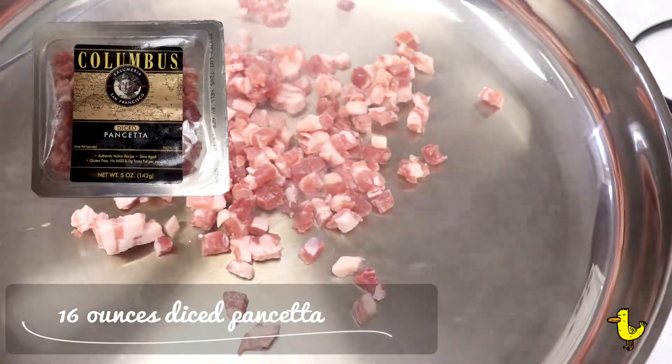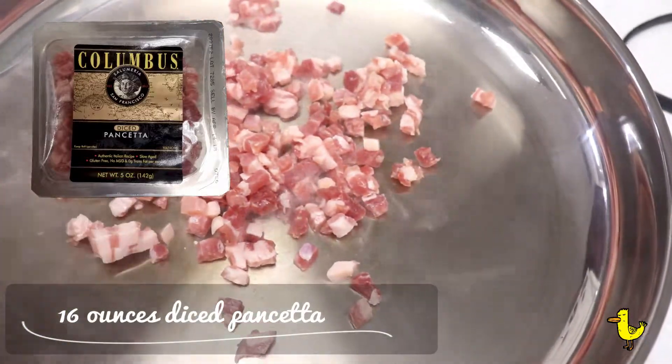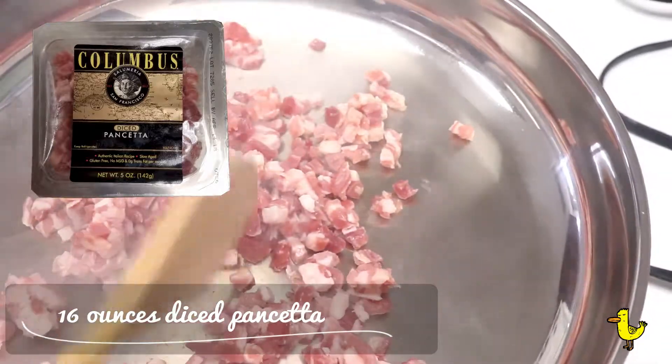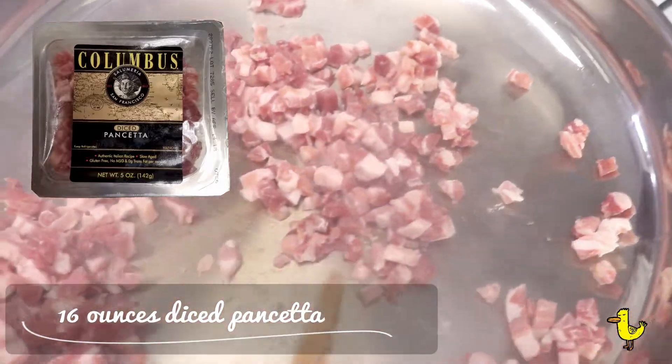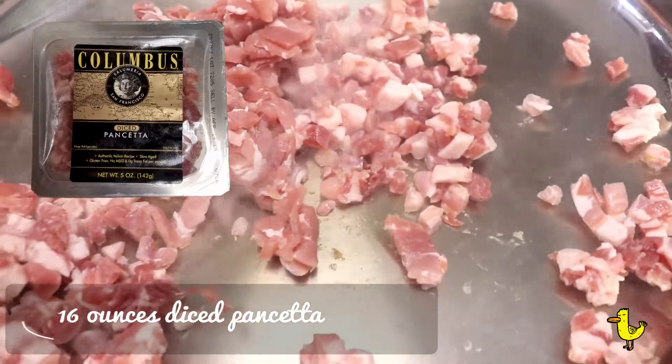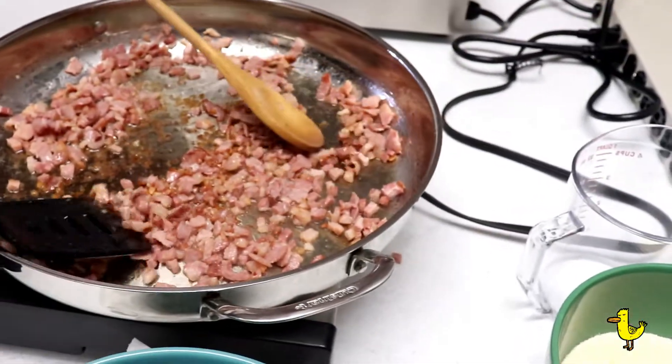We start by browning 16 ounces of diced pancetta, which we get in the carton from the grocery store, or you can buy and cut it yourself. You don't need oil to brown it — there's plenty of fat in the pancetta. Just brown it and then put it aside.